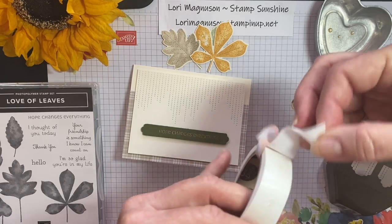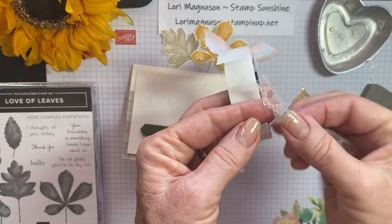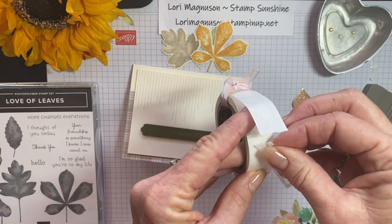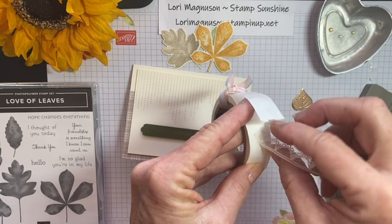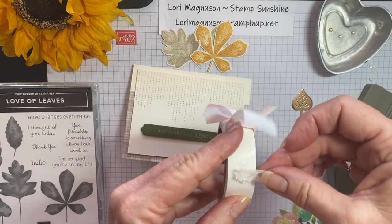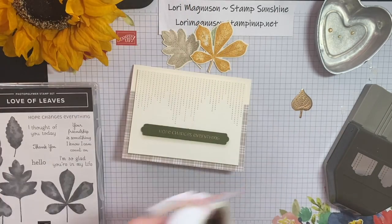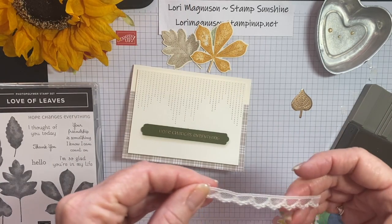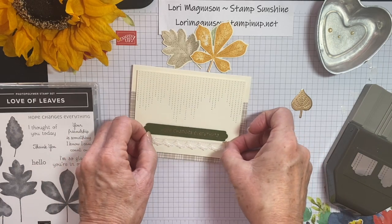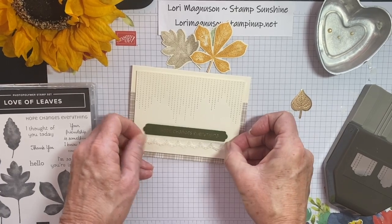I'm going to put my lace on now. I would recommend using a glue dot for your lace — this trim is two-sided and I don't really think there's a right or wrong side — so I'm just going to use a glue dot on the right and the left, and then put that under the edge of my sentiment.